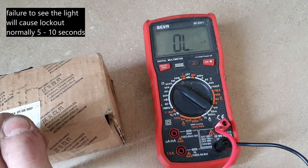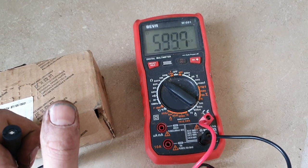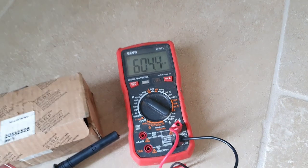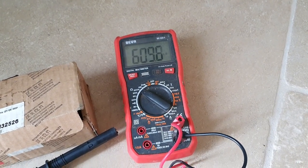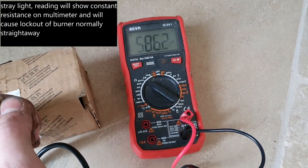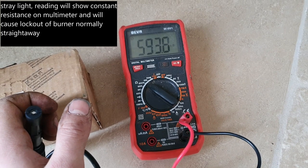If you've got a faulty photocell, it's not going to allow the boiler to fire. What can also happen is sometimes these can send a false positive to the control box — so it'll be showing a circuit even when it's not. Depending on which control box you've got, that will send it to lockout as well.